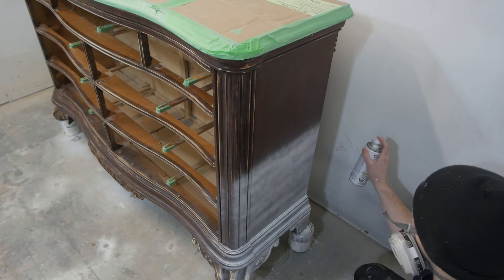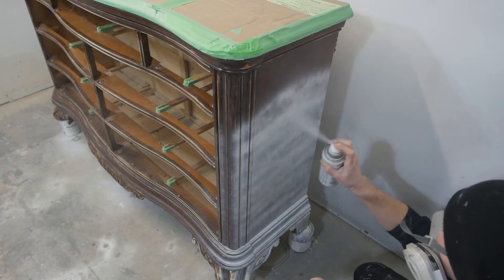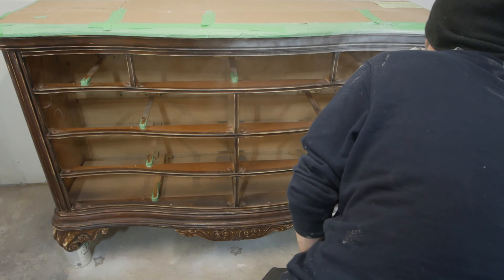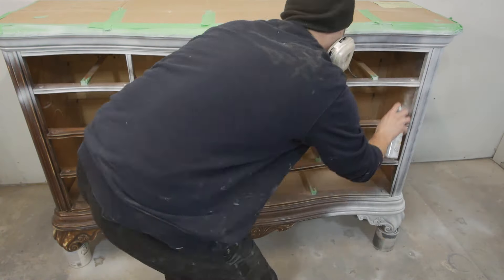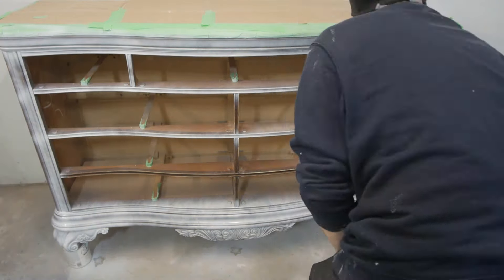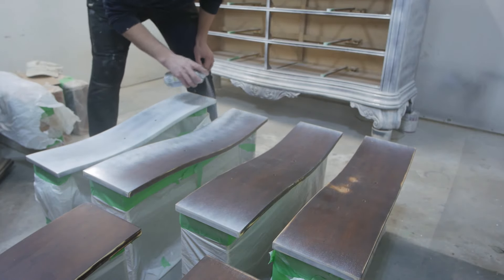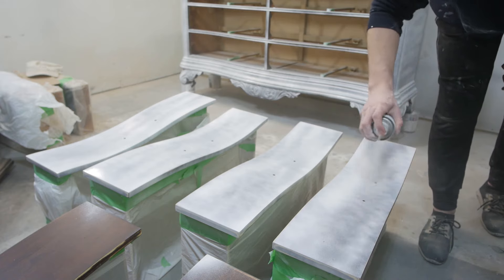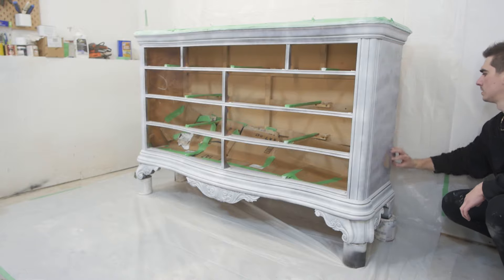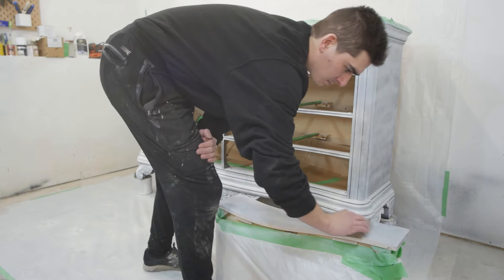I'm using Rust-Oleum white primer, just a simple spray can that you can find at any local hardware store. It's important we prime here because we are using a white paint and we don't want any bleeds coming through. I chose a spray primer because the shape of this dresser was quite unique and a roller would not have done the job very well. After letting the primer dry, I'm using a 220 grit sanding sponge to give it a light sand so we don't have any bumps in our painted surface later on.